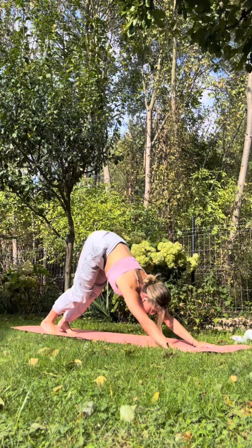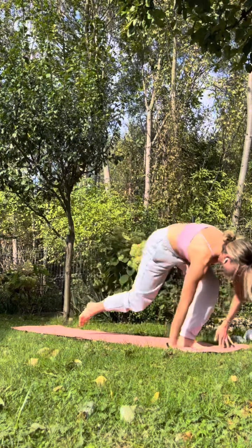Inhale, travel to the top edge of the mat. Exhale. Inhale, halfway lift. Exhale, go back. Rise all the way up with inhale. Exhale, palms together to your heart. Take a couple of breaths here, and have a wonderful day.